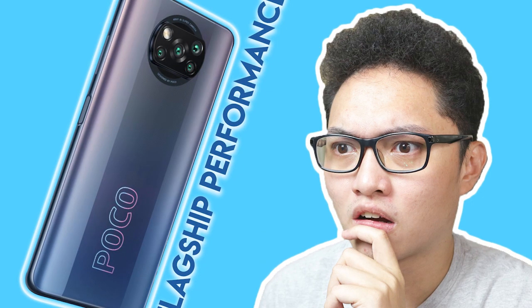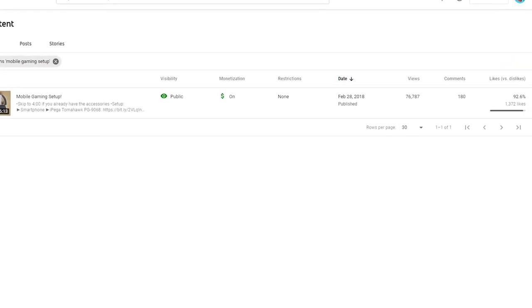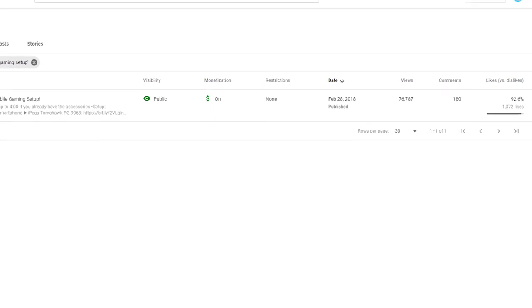What's up mga kuya, welcome back to the channel! As I mentioned in my previous video, this is a bit unexpected. For those of you who still don't have a gaming PC or console, this video is probably for you — and for the majority of the population who game mainly on their smartphones.